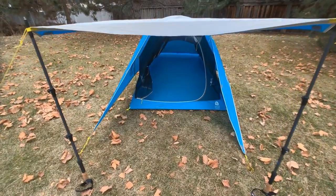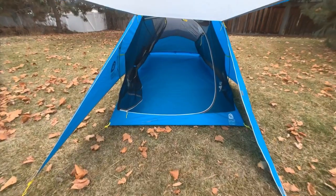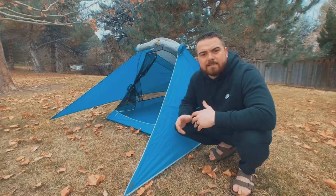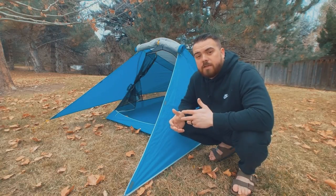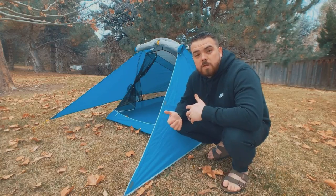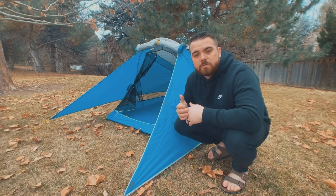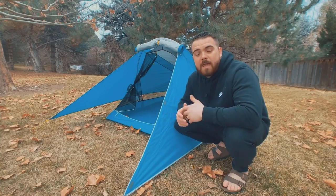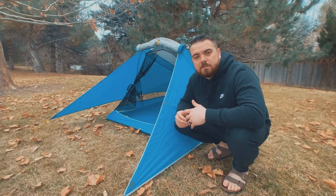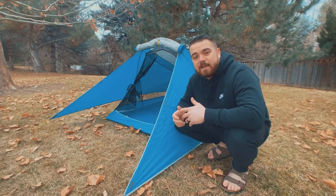The inside of the tent is 30 square feet, and you have an additional vestibule with 8.8 — about 9 square feet — of storage space. The vestibule is a really good size; you could fit two packs easily. It's a double-wall tent so you're not going to be as concerned about condensation. Peak height is 42 inches, which is really great — being six foot one with a longer torso, I can sit up no problem and not hit my head.